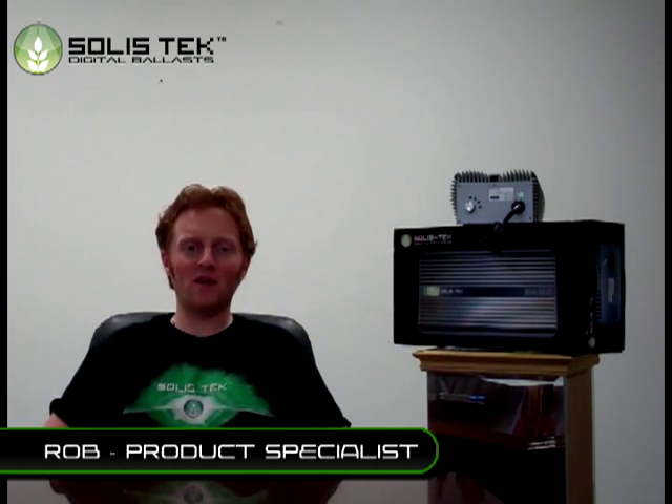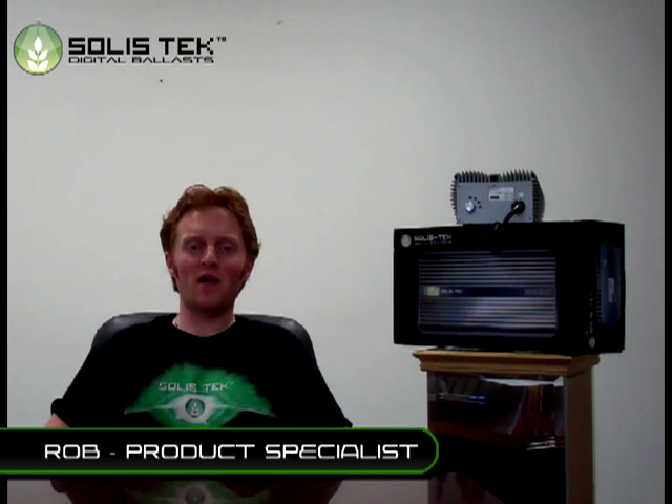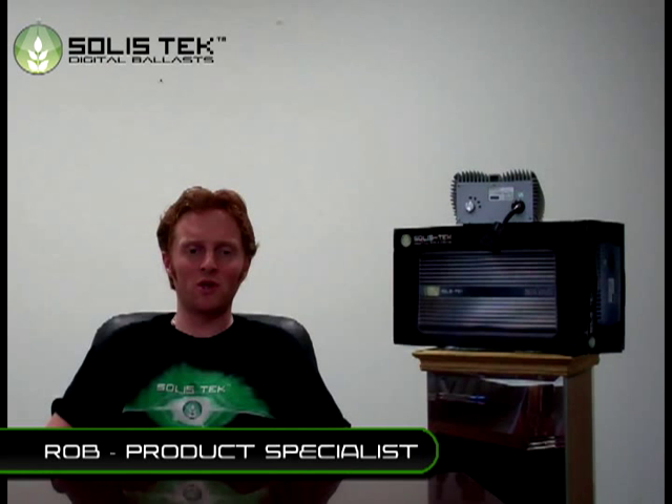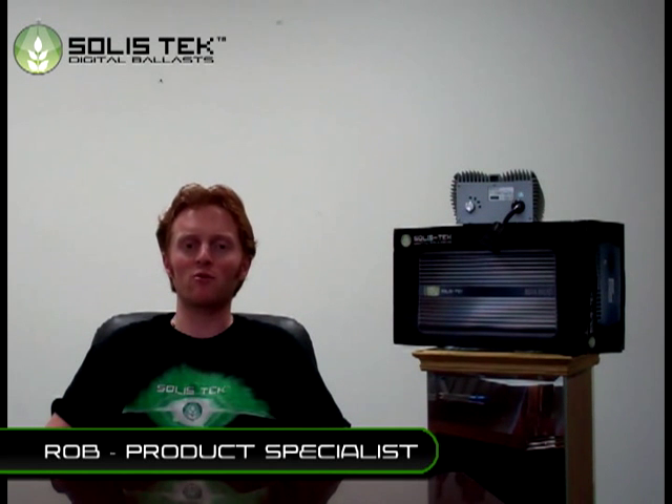Hey, my name is Rob and I'm here today to introduce you to our Solistech Digital Ballast. We are a new digital ballast company but we have a combined experience of over 25 years in the horticulture industry. We are not just an import brand ballast company like so many that just slap a label on a generic product and resell it.